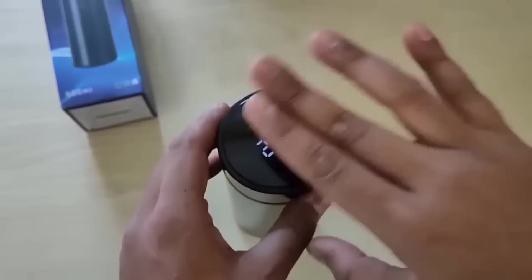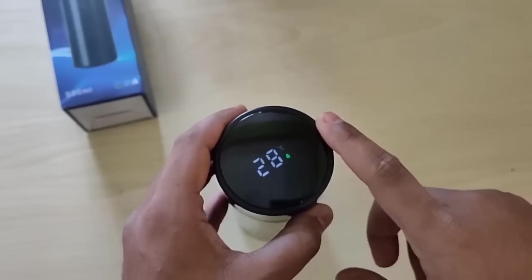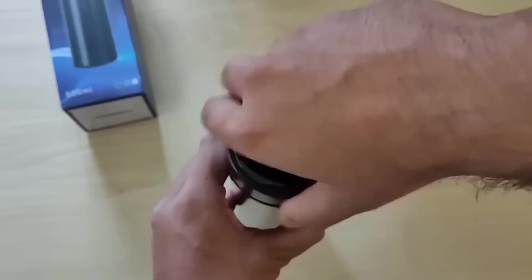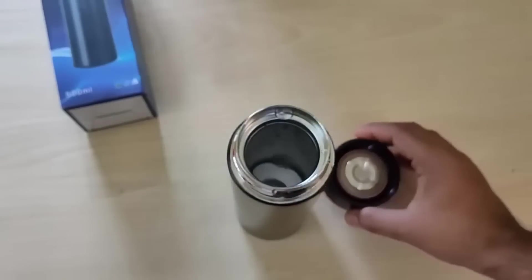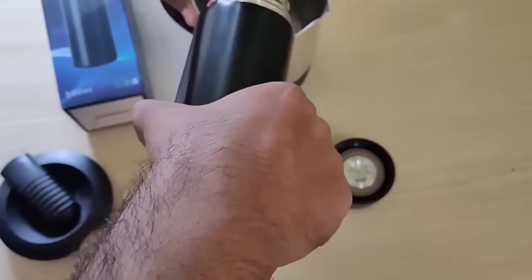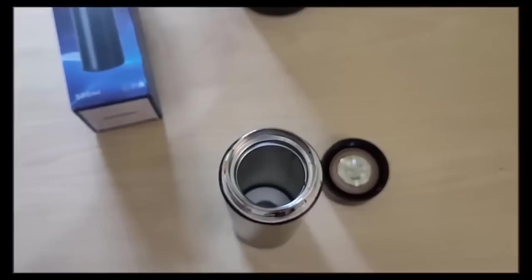This is a small stainless steel thermo mug which can keep warm for 24 hours. It has a touch screen display showing the temperature of the liquid inside. The mug has a volume of 500 ml, weighs 200 grams, and can even fit in a small bag. The inner layer is made of stainless steel suitable for contact with food, and it has a soft seal made of food-grade silicone for extra sealing.